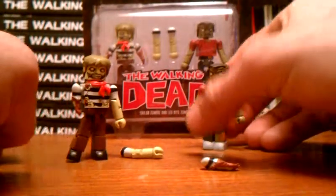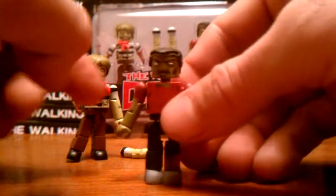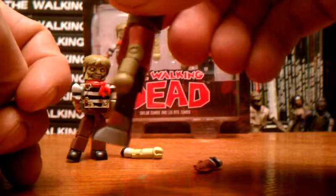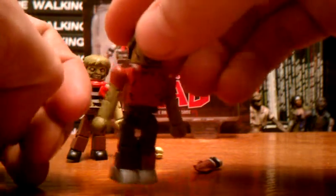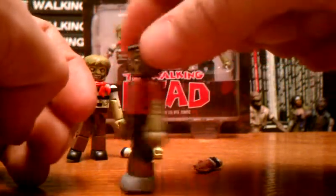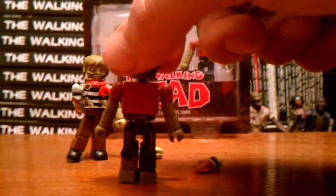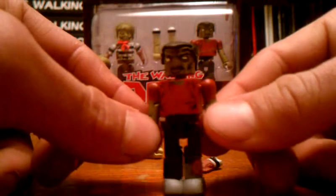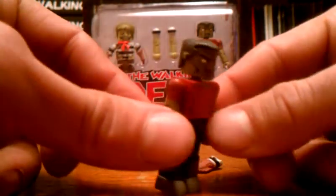Now we'll take a look at the Leg Bite Zombie. Just like his name implies, I guess that's how he turned — he got bit in the leg. That's really the only wound I can see on him. He's got a little less detail than the Sailor Zombie, but a pretty neat face. His hair has that Dracula kind of style going on.